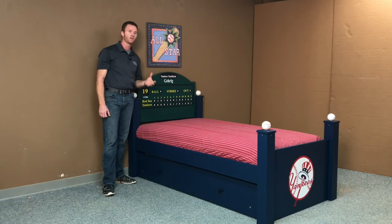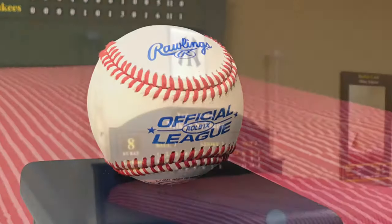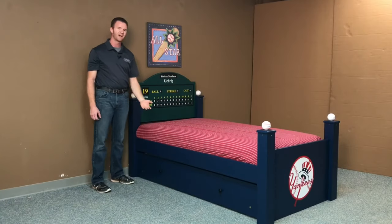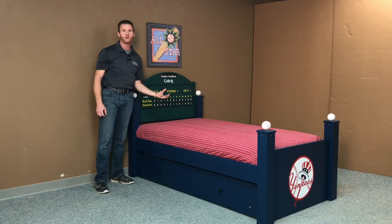Some of the changes that we made on this one: we put baseballs on all four posts. Sometimes at the head we'll put Louisville Slugger bats, put a logo at the foot there. Also, we raised the side rails up slightly so that it uses a mattress only and not a box springs and mattress.